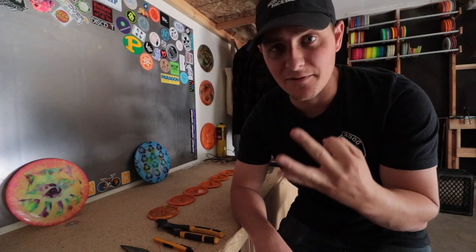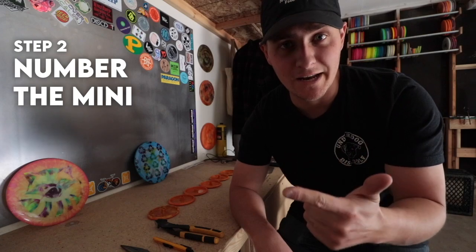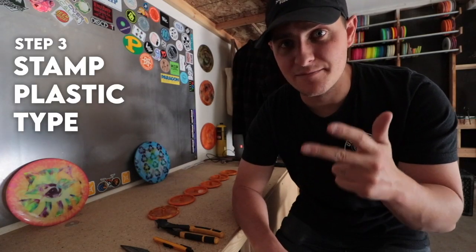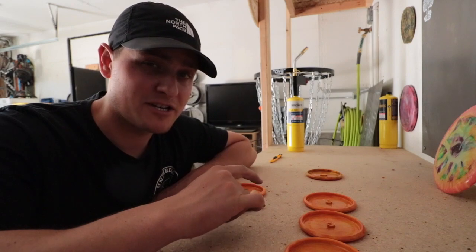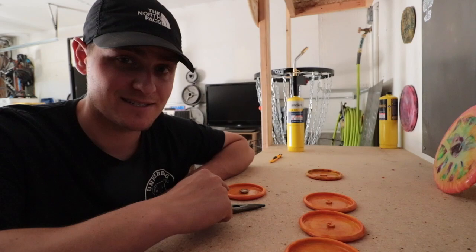There are three simple steps for finishing. First, cut off the injection point. Second, number the mini according to the number it was made in. And third, stamp the plastic type. Now it might not seem like much, but this is probably the most important step because it identifies what type of plastic it is.